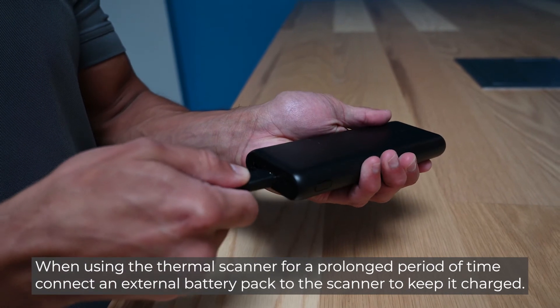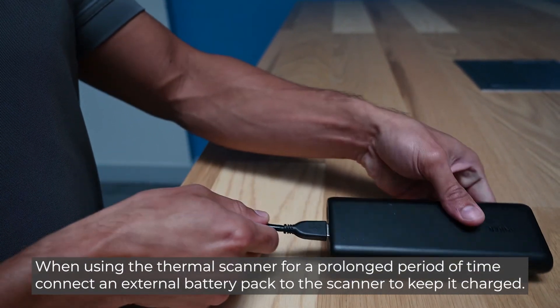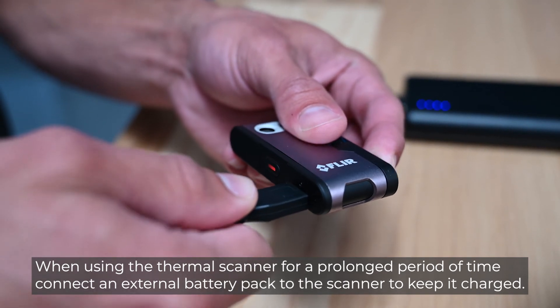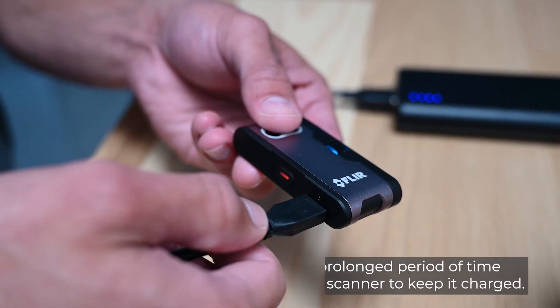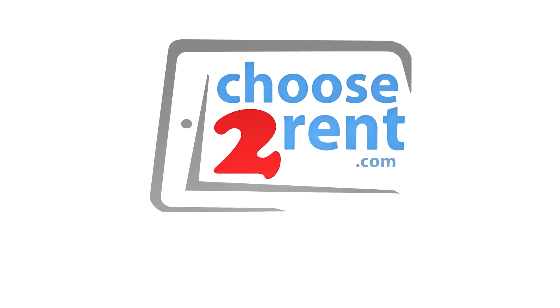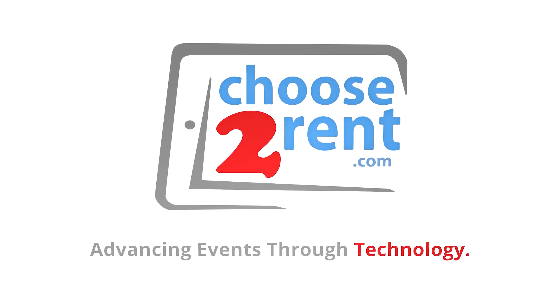When using the thermal scanner for a prolonged period of time, connect an external battery pack to the scanner to keep it charged. We'll see you next time.